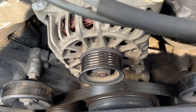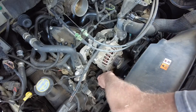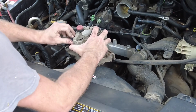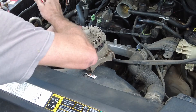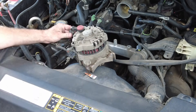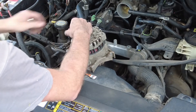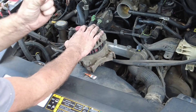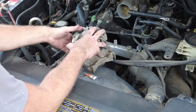On the back of this alternator there are two plugs. This one you press in and it should pull out — be careful not to damage it, you may need a screwdriver. This is also why you disconnect the battery so you don't shock yourself. This right here is a 10-millimeter — go ahead and disconnect it. It comes right off. Save this nut because you never know if the new kit will include one.